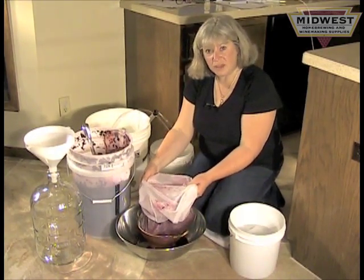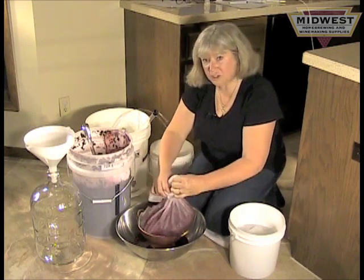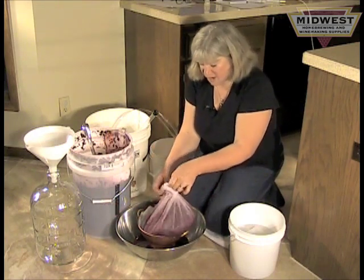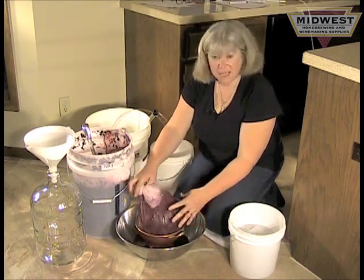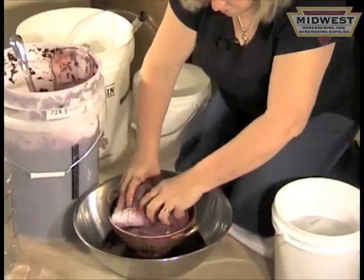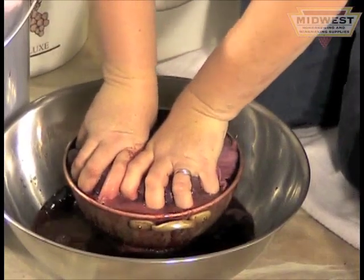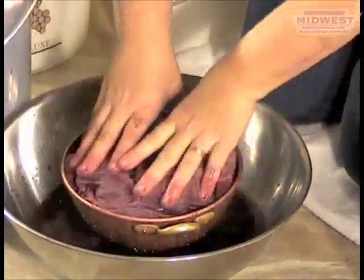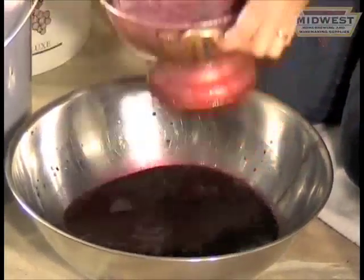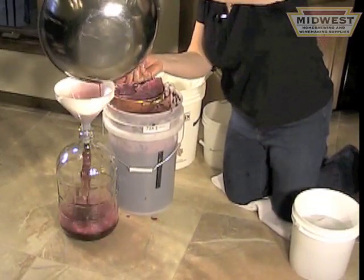Now that I've filled my straining bag with enough skins, I'm going to tie a knot in it and press the juice out. You can see there's a juice line in the bucket — there's not that many skins. Usually it takes just two bags of this size. I just start squeezing and massaging the skins through the colander, and it really pushes the juice out well. Then I collect the juice through a funnel — that's how I collect my juice off the skins.